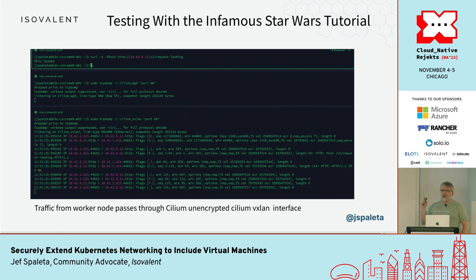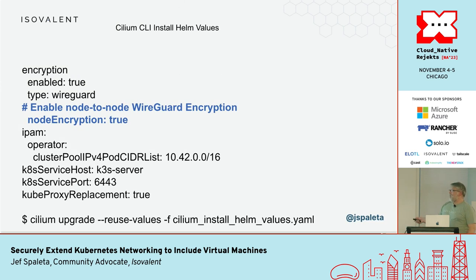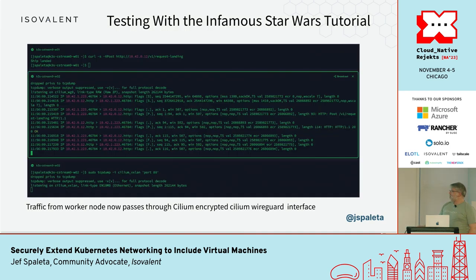Without the node-to-node encryption feature, Cilium WireGuard only does pod-to-pod — it doesn't go from nodes to pods. So now I just need to turn that on. This is literally a one-line change in the Helm chart: tell it to turn on node encryption and run a Cilium upgrade with the new values. If I run that test again, I'm now seeing communication through the Cilium WireGuard tunnel instead of VXLAN. Now I have node-to-pod encryption working inside the cluster.